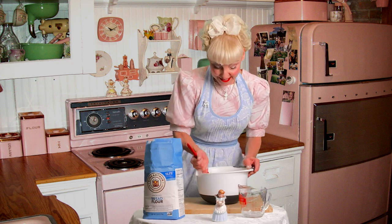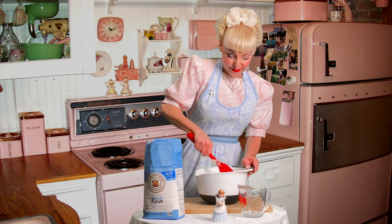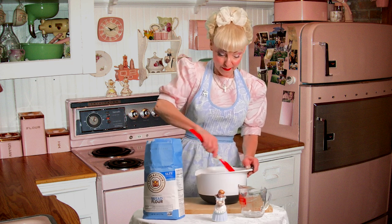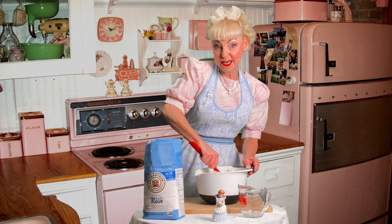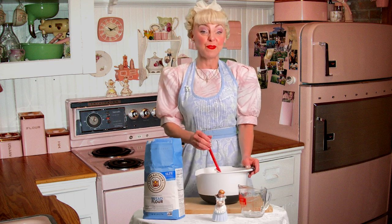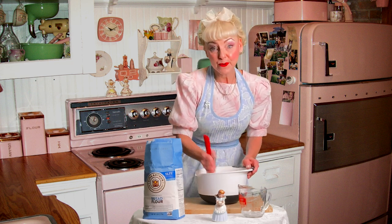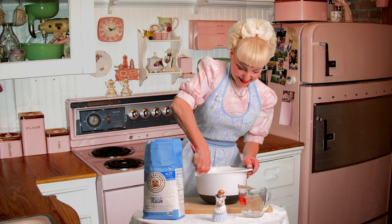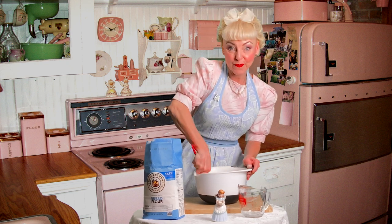I didn't get to tell you why we're making this bread. Today was a very rainy and cold day here in Alabama and my husband Dominic and I decided to make a wonderful beef stew. What goes better with beef stew? Well, homemade baked bread. Might be a nice meal for you to think of for your family.